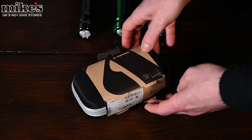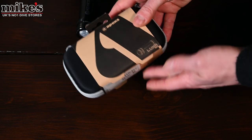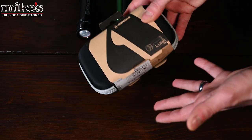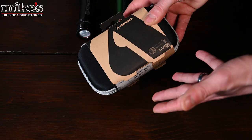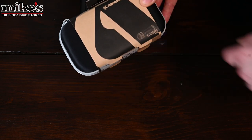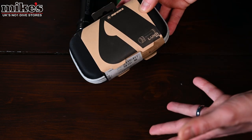Hi, I'm Alex from Mike's Dive Store, and today I'm going to be taking a look at the brand new Apex Mini Luna torch. Let's start off by taking a look at the box. Apex are definitely one of the brands leading the market in terms of reducing waste in their packaging, and the Luna Mini is no exception — it comes with this recycled card sleeve with no additional plastic packaging.